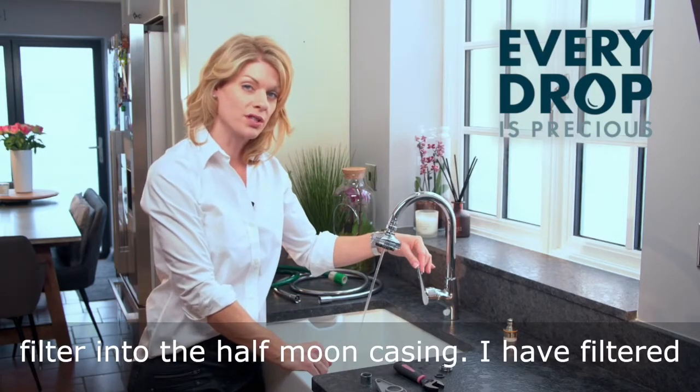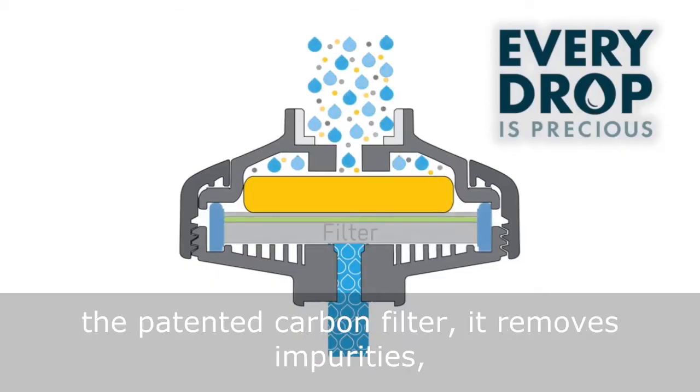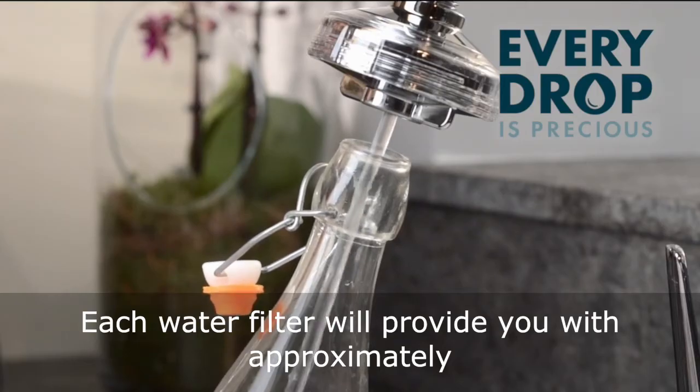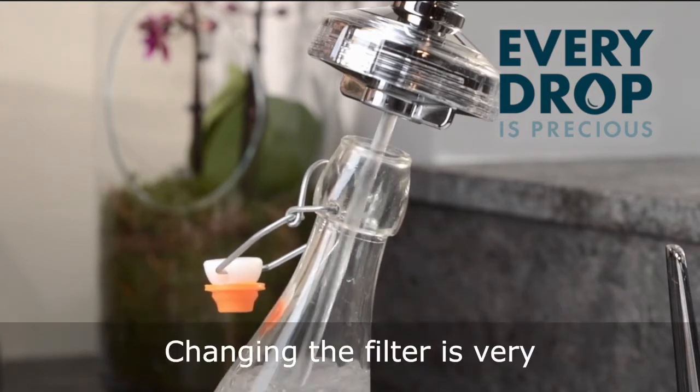And I have filtered water literally on tap. As the water passes through the patented carbon filter, it removes impurities while the softener helps to reduce limescale. Each water filter will provide you with approximately 500 litres of filtration, which is around three months of domestic use.